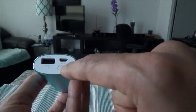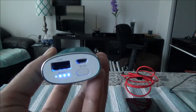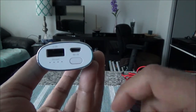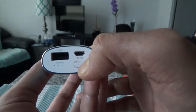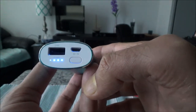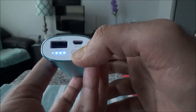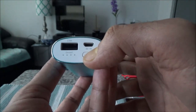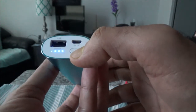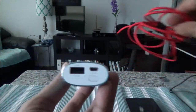There's a button here — if you press it, it shows you how much charge is remaining. If I press it right now, you'll see three dots are lit and one is not lit, which means it has 75% charge left.